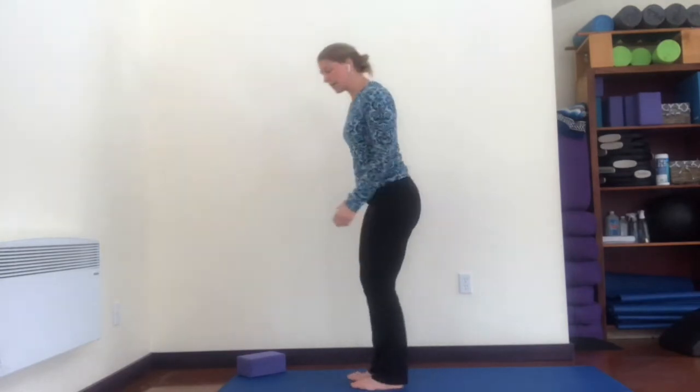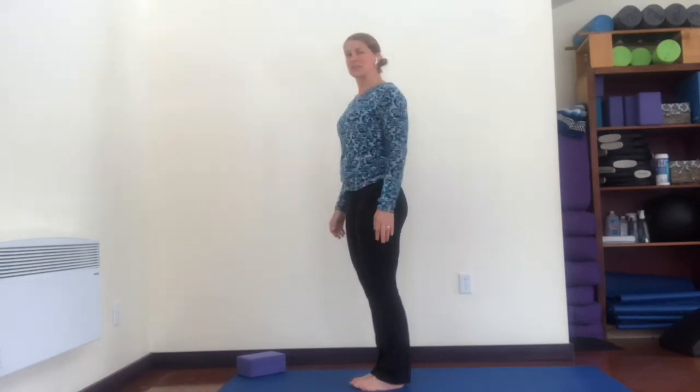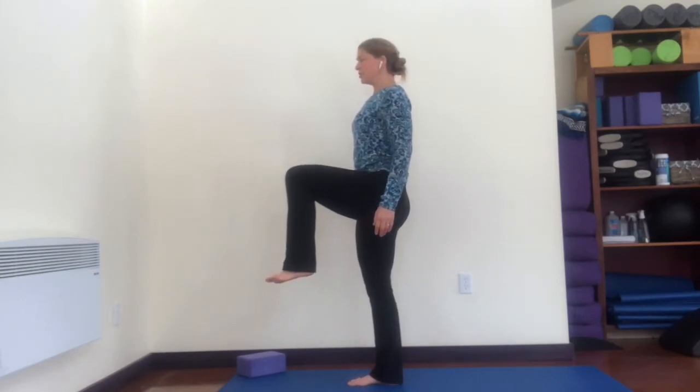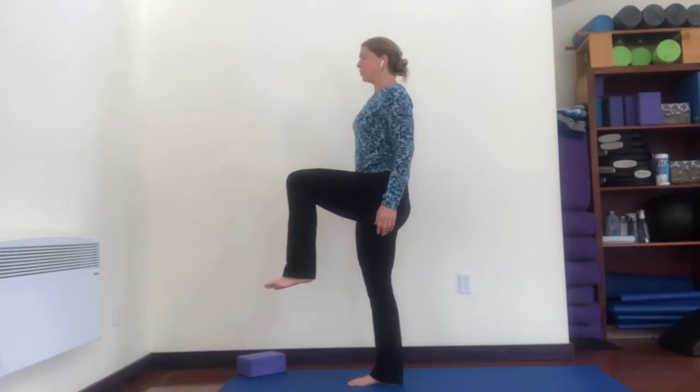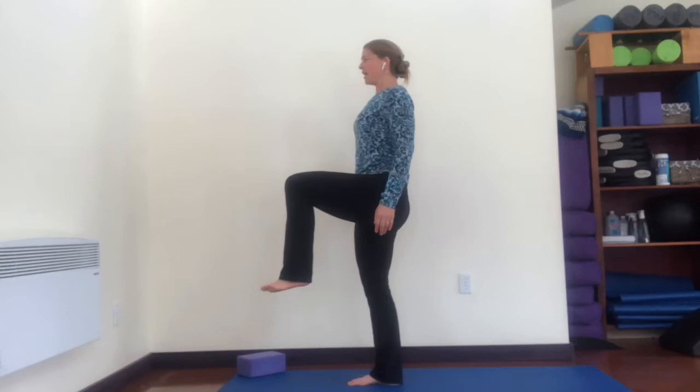Now single leg balance — we do a lot of different single leg balances in Creative Core. Our most basic one: sometimes in class you hold on to TRX straps, which is nice. At home you might have a chair, a windowsill, or just go for it. It is easier to balance on hardwood floor — soft carpet is more challenging, but challenging isn't bad. Standing on your right leg, take your left knee up — try to get that knee above the hip, not down here. Hug that outer hip muscle in, push down into the whole sole of the foot.